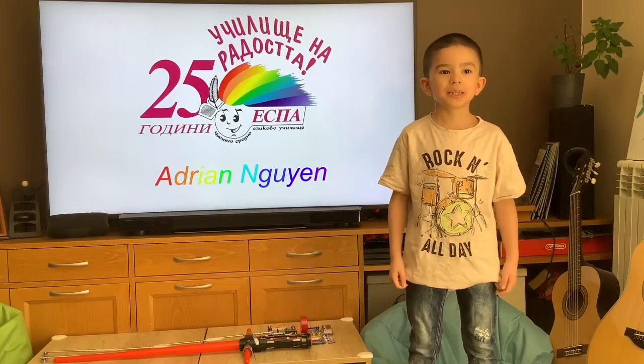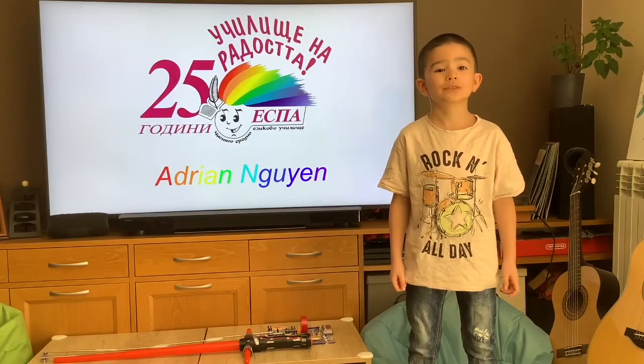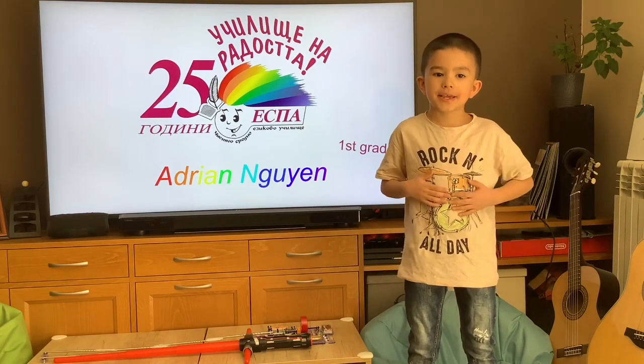Hello, my name is Adrian. I'm eight years old. Today, I'll present you a new musical instrument I invented.